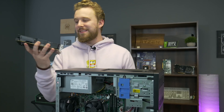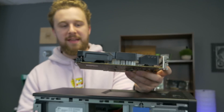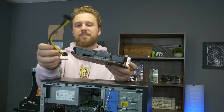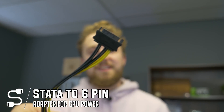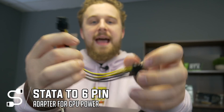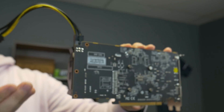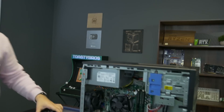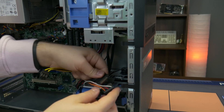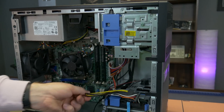The version of the RX 560 we have does require a power adapter. This is external power required to give the graphics card enough power to run at full speed — you can't really run this card without it. What you'll need is a SATA to 6-pin adapter, which we'll link in the description. It takes a SATA connector normally used for hard drives or SSDs and adapts it to the 6-pin connector that plugs right into the graphics card. In the Optiplex, the SATA power is already running off the hard drive, so all we need to do is plug the adapter in and we're up and running.